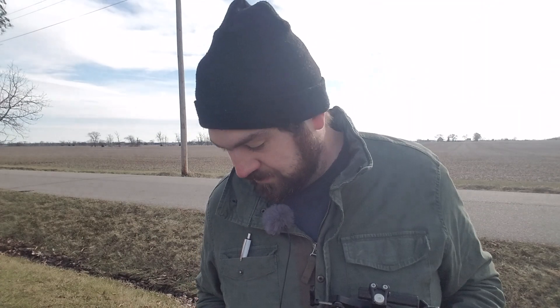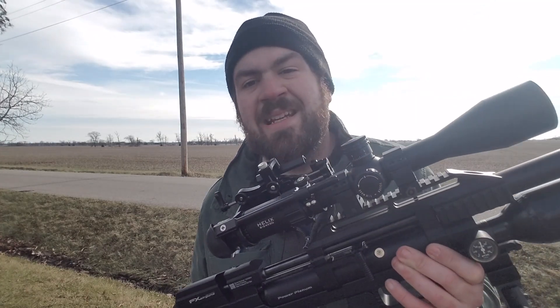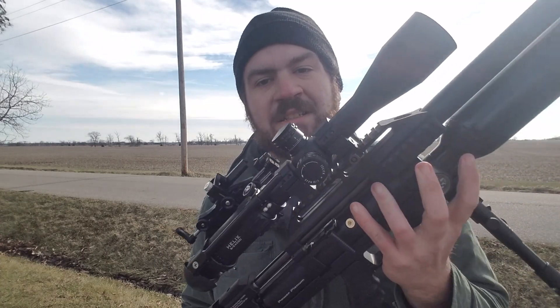Now let's get into the bad things. If you're changing the reg settings all the time, you're going to be using a lot of air. Why? Because this plenum is 89cc's and the air cylinder is 400cc's, so you're going to waste about 25 percent of your air resetting the reg every time.